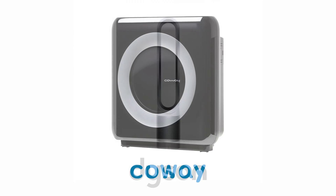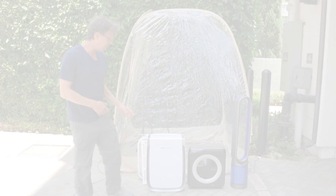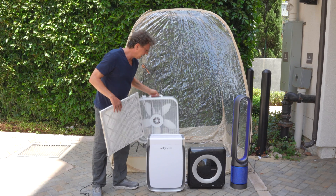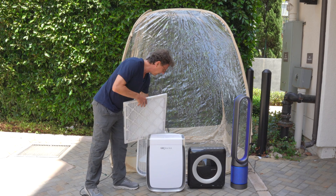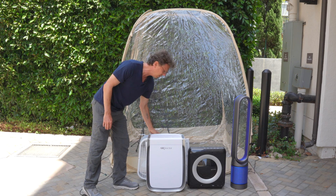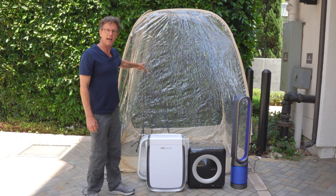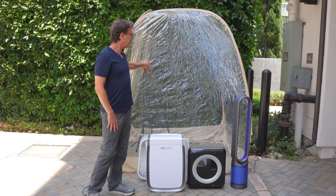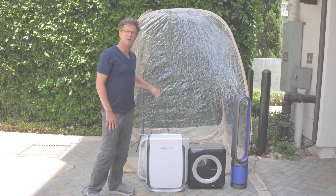I have a Dyson, I got a Coway, we have an Air Doctor, and I even have a $25 box fan that I bought at the hardware store along with a HEPA air filter. We're going to test them all to see how they stack up against each other in this ad hoc, absolutely unscientific chamber test that I set up with this tent outside here.